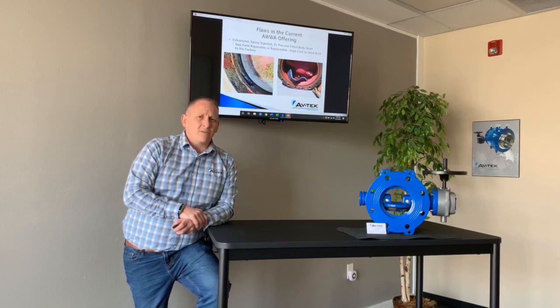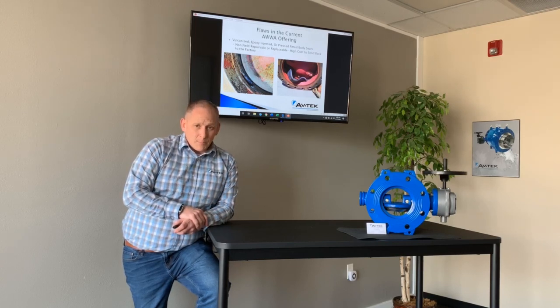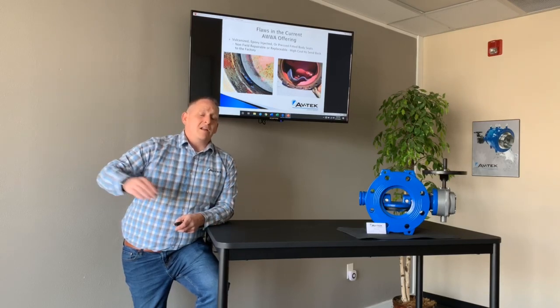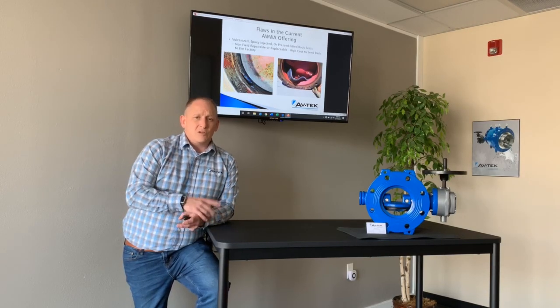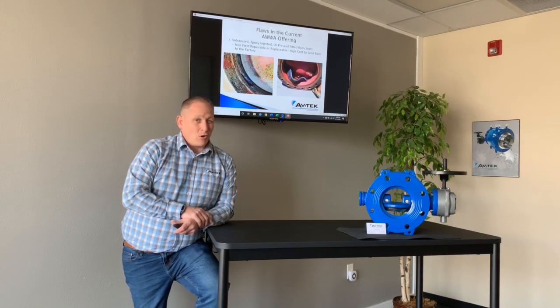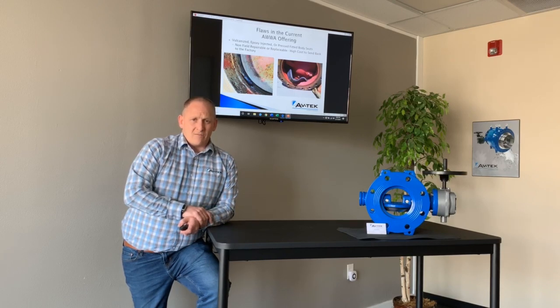Because of the design of ours, we guarantee closure up to 50 feet per second, depending on the pressure. As the pressure continues to decrease, the velocity rating increases. So by the time we get to 50 feet per second, as long as you don't have higher than 12.5 psi — which if you're rated at 50 feet per second, you don't — you'll be okay and we guarantee the valve will close.